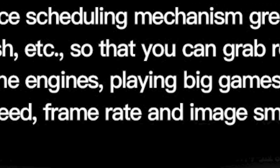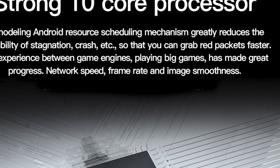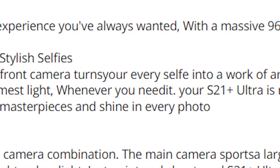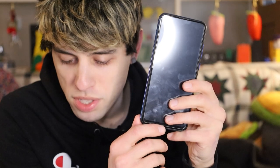There is nothing more I have ever wanted in my life than to be able to grab red packets faster. The experience between game engines playing big games — not just small games, we're talking big freaking games — has made great progress: network speed, frame rate, and image smoothness. This ultra world-leading 24 megapixel front camera turns my every selfie into a work of art. Experience greater brightness, color vibrancy, clarity, and dynamic range. Turn your selfies into masterpieces.